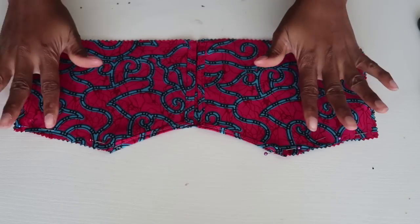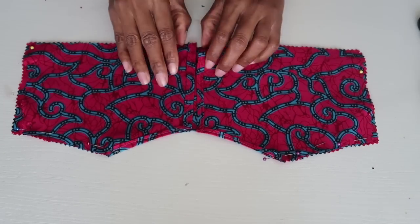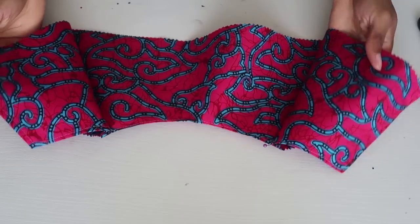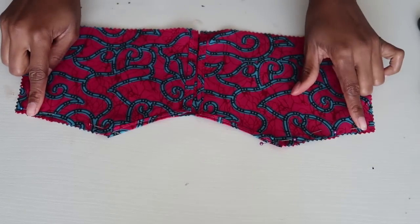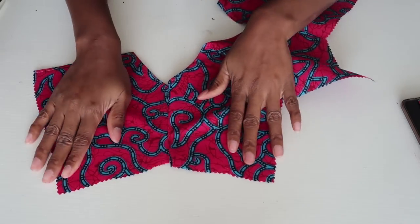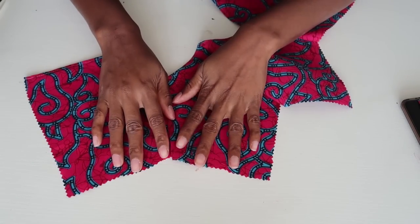The next step is to sew the front and back piece together. I've already pinned it in place with right sides facing each other and pinned it on the shoulders. When you're done sewing you should have something like this. We're now going to attach the sleeve pieces that we cut to this opening.